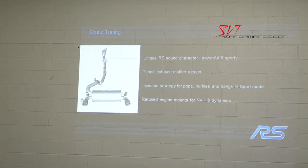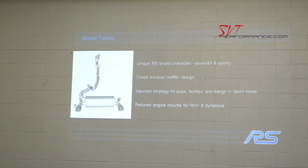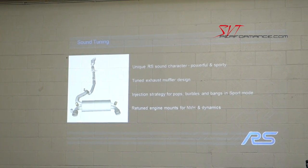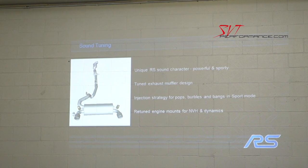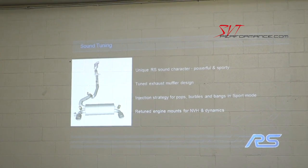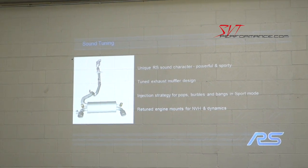The new exhaust system is a high-flow design that meets the low back-pressure targets. It's got a unique muffler with an electric valve.